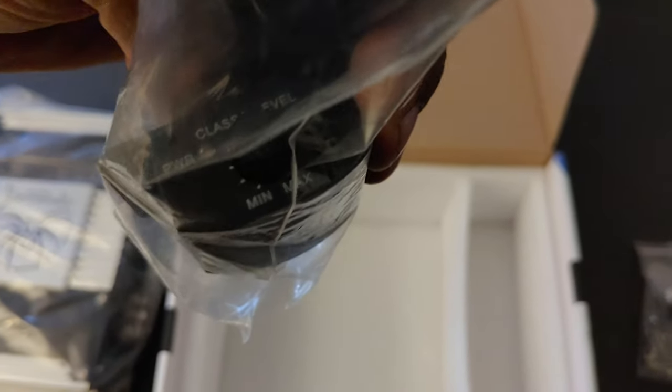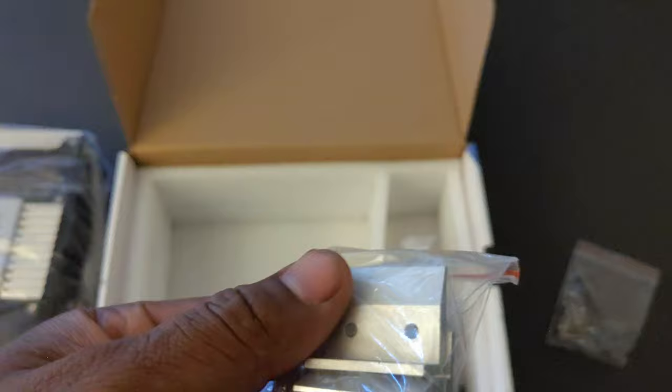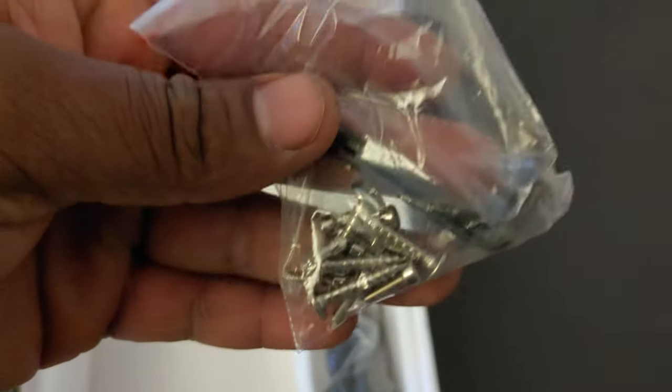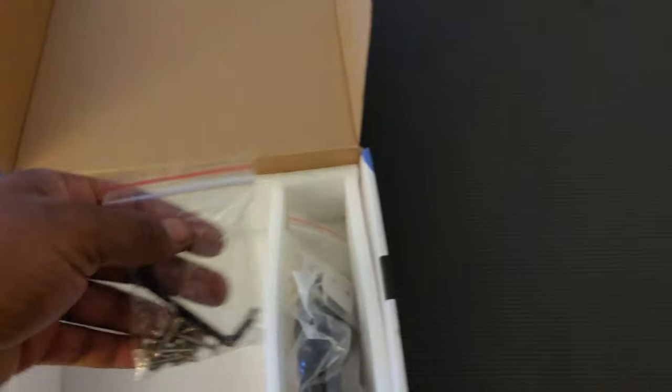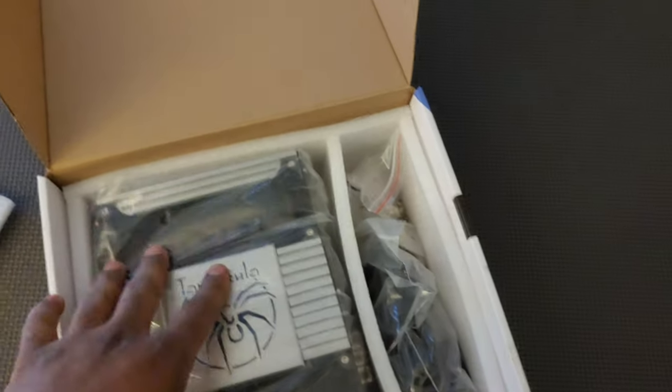This is the bass knob — the cord and knob itself. I'm not going to open too much more. Here are the mounting feet — nice metal, not plastic — and all your screws and tools needed for mounting the feet and the amplifier. All of this is brand new, never used.